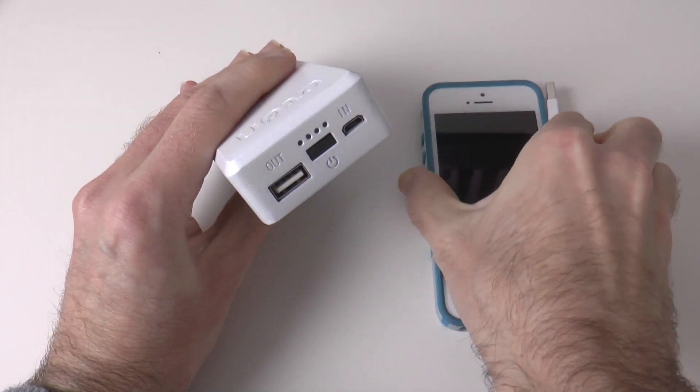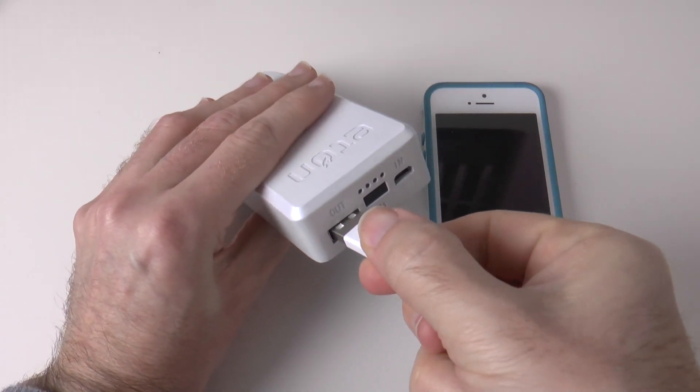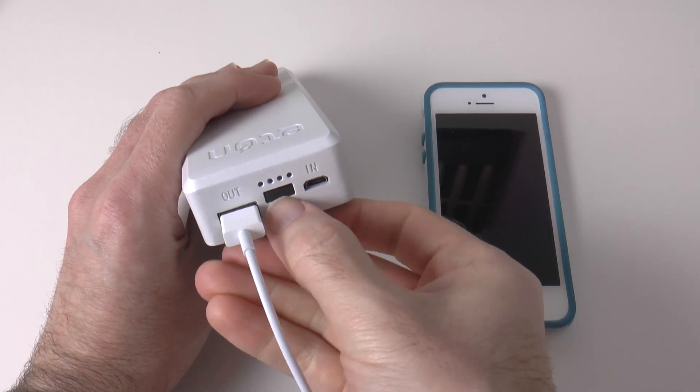Now I'm going to grab my iPhone into shot and we will plug this in to the output port on the side here. And then to turn the charging on and off, we just push the button.